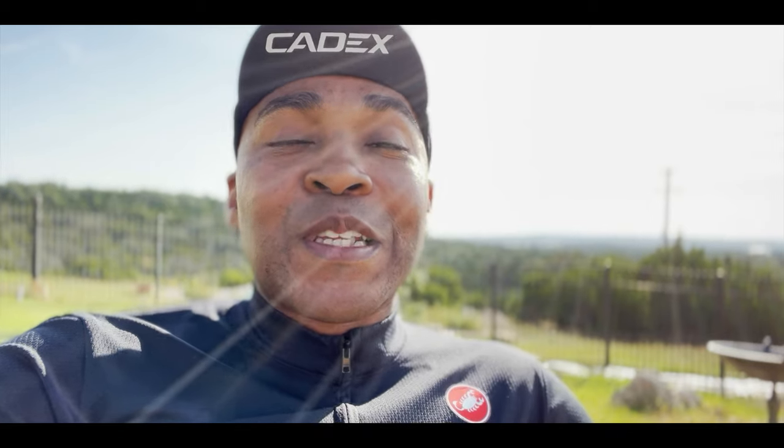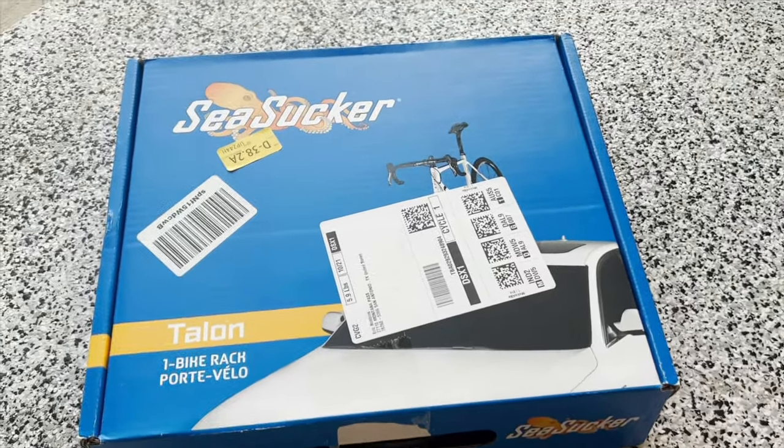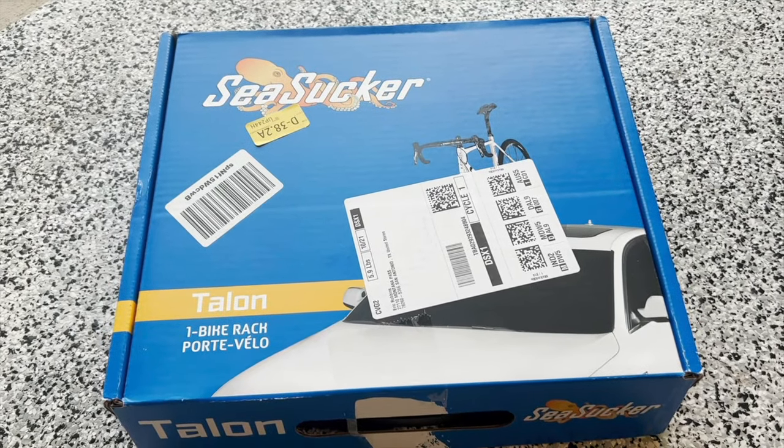I'm kind of skeptical about the suction cup mechanism and how it connects to the car, but from all the reviews it says it's legit. For a short point A to point B trip it wouldn't be bad, but I need to go 1,100 miles — about a 16-hour road trip — so this will be a true test of whether the SeaSucker lives up to its name. I ordered it and it's supposed to arrive today or tomorrow. Stay tuned.